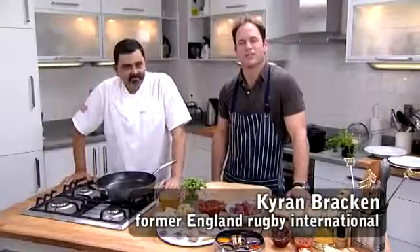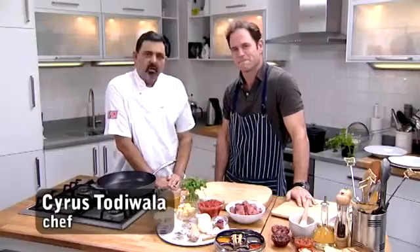Hi, I'm Kieran Bracken, ex-England Rugby International and curry lover, although I'm not much use in the kitchen. So curry expert Cyrus is here to show me how easy it can be. I'm Cyrus Toddiwala. We want to show you how easy it is to cook a great, authentic tasting curry — so easy that even Kieran could make one. Really? Are you sure? I think you can.